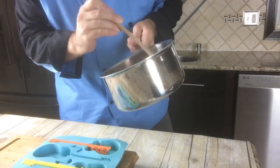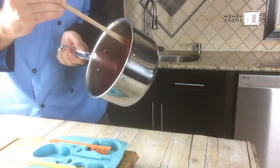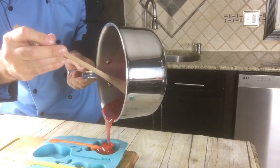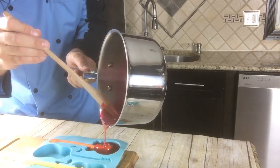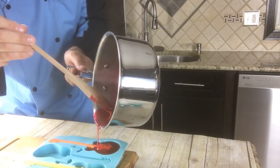We do have to work kind of quick here. Before this cools down, we're going to pour this in here — you want to get it over the stick. This mold is quite thick, so it uses a lot of stuff.